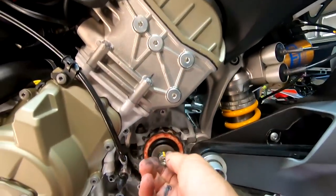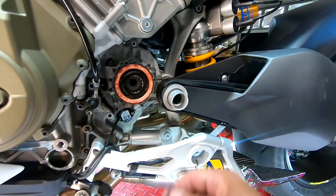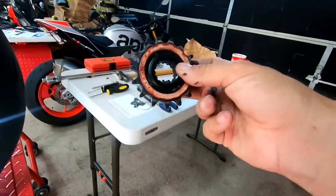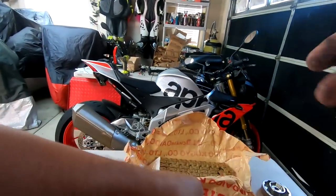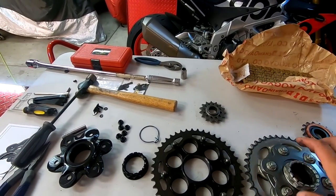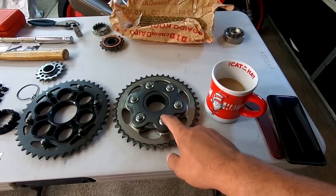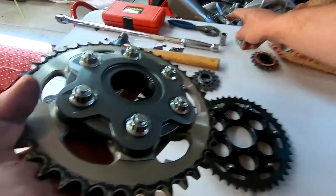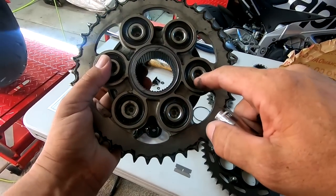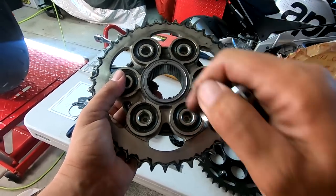The front sprocket is pretty much already done — we're just going to unscrew this, and of course we're going to reuse this. And there's our front sprocket. Our next little challenge is we're using the new quick-change hub. We've got to break these nuts off of here. This is a little bit of a challenge because you're going to need a multi-point nut driver, and on the back there's also a counter — I've never done one of these, so trick of trickies.